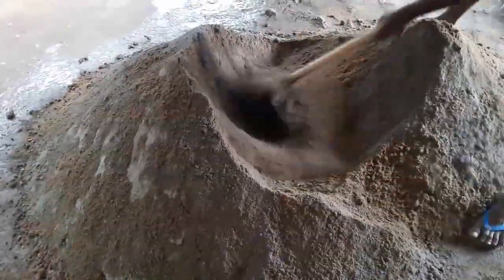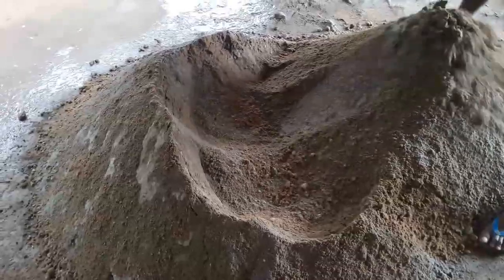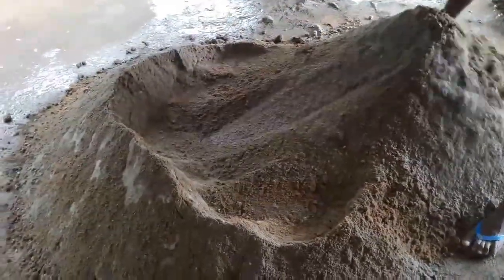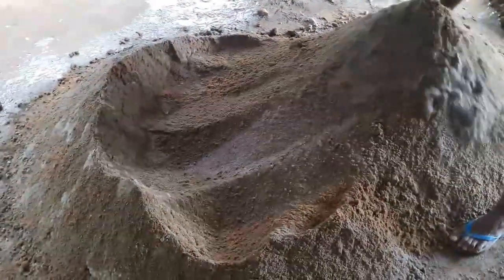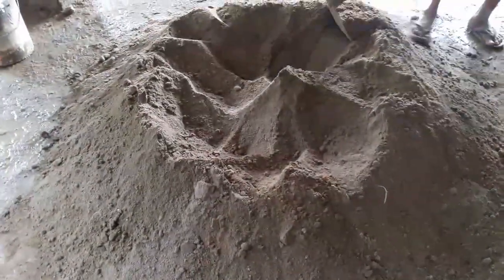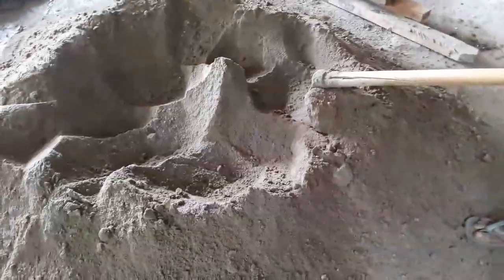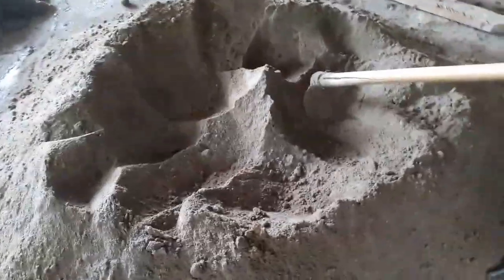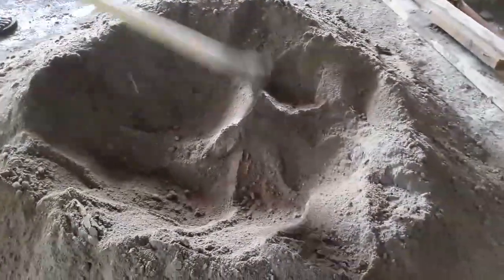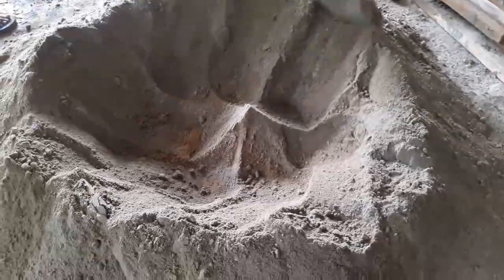You need to follow the techniques you see in this video when mixing the compounds. Then form a crater with the hoe and pour water into the crater, making sure to use the right amount of water.